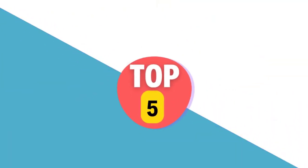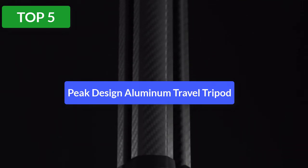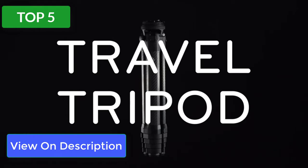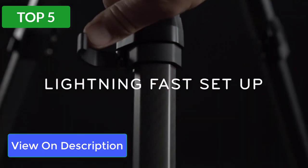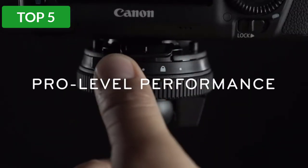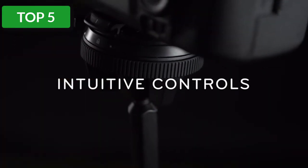Top 5 reviews. Product #5: Peak Design Travel Tripod. A lot of thought has gone into the Peak Design Travel Tripod. It is svelte and sleek with a black matte finish. The aluminum Peak Design Travel Tripod is one of the highest rated tripods on Amazon, closely followed by the more expensive carbon fiber version.